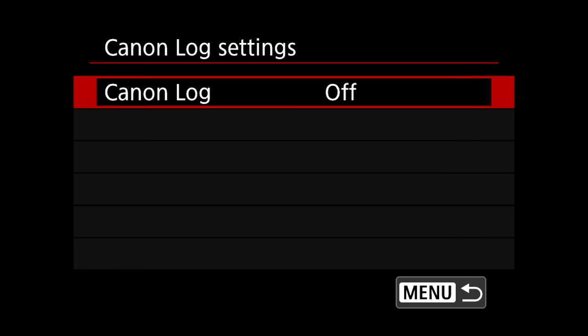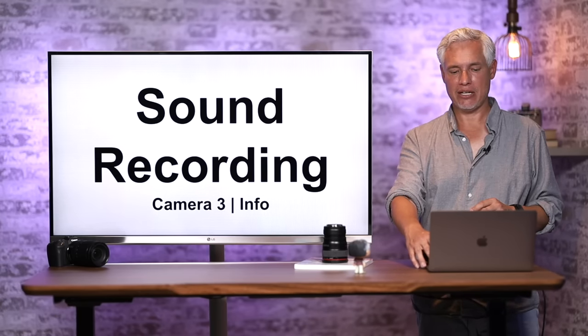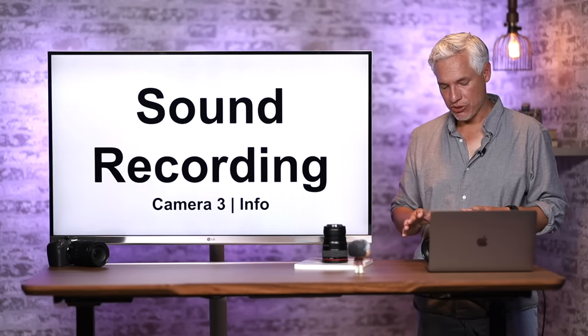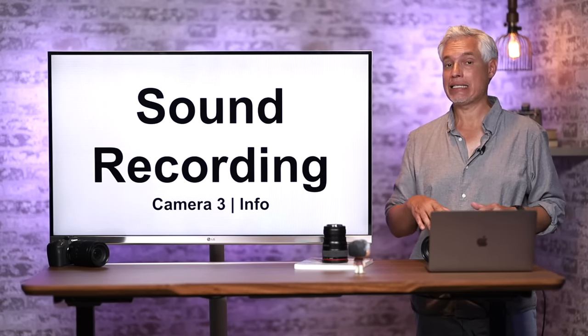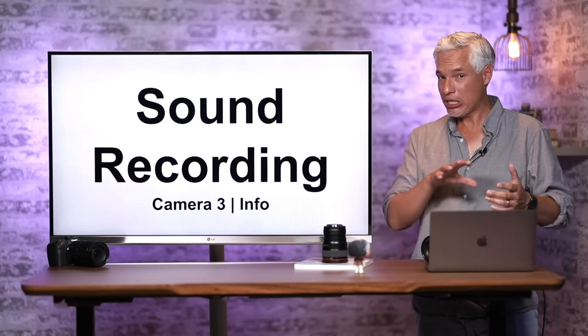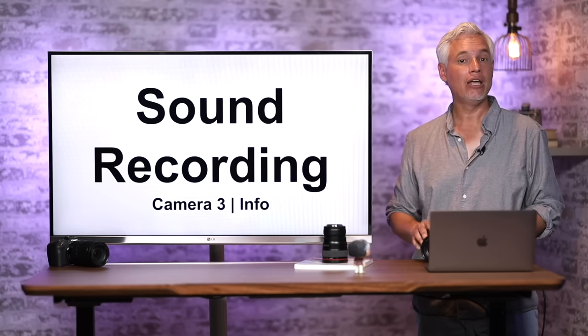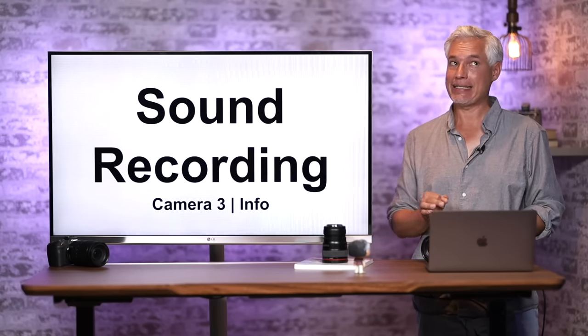Most people will never need all of these settings — you're better off sticking with the standard settings. Let's talk about how it records sound. You almost never want to use the on-camera mic unless it's just for scratch audio. You should attach an external mic to the mic input — that'll greatly improve your sound. You also don't ever want to use the automatic audio settings.